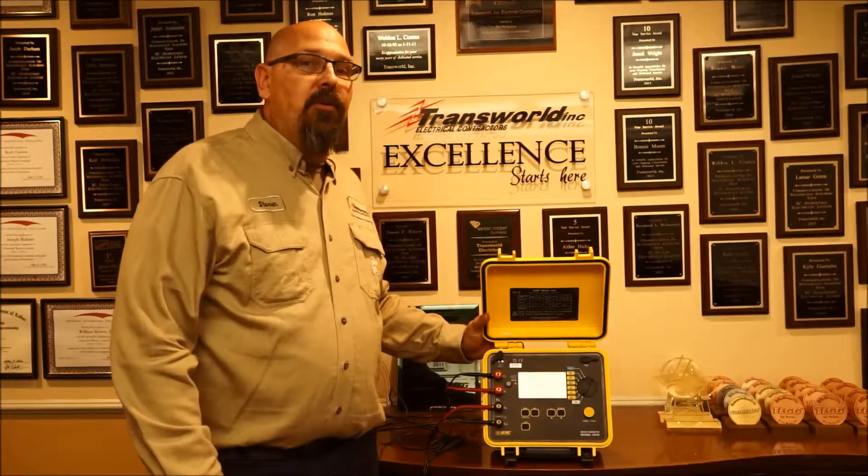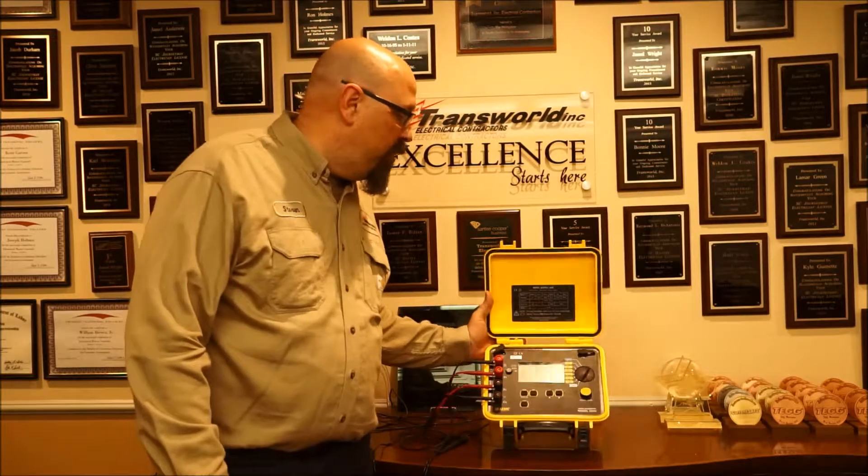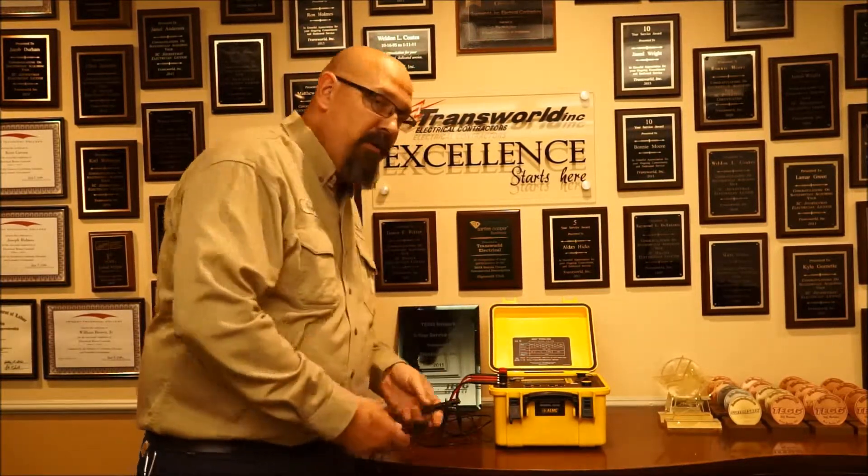How does it work? Very simple. You take your component that you want to test and put it in series with the meter using these probes.